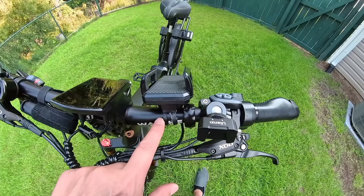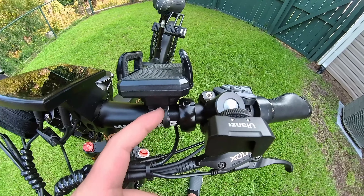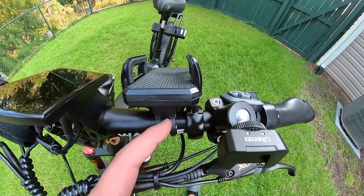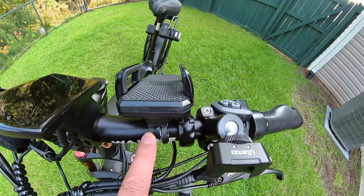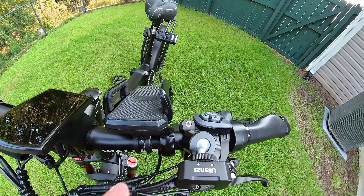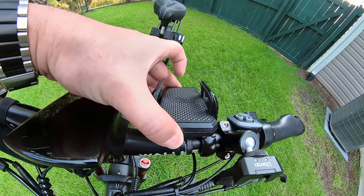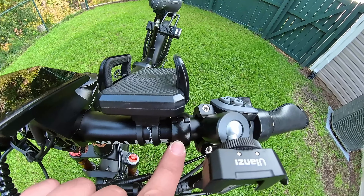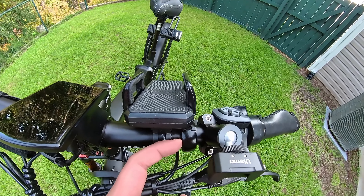To compensate for the taper on the handlebar, I added three layers of duct tape strips, which added enough thickness to equal the thickness further in. That helps balance it out and keep it nice and sturdy, and I'm using the rear view mirror clamp to also keep it from sliding.